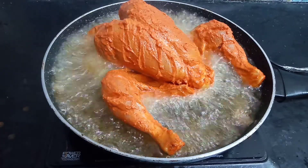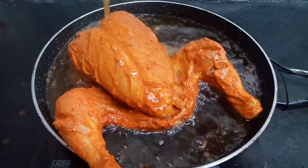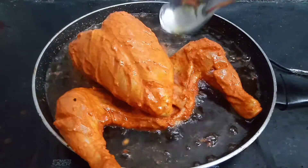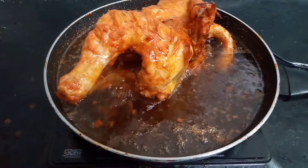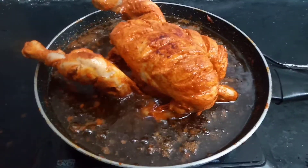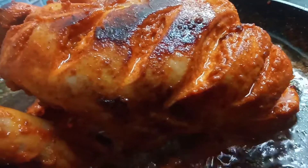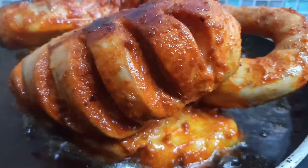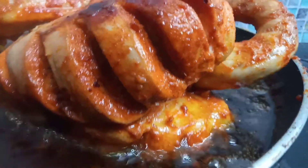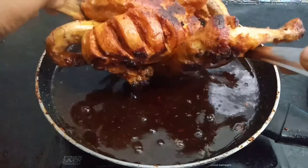Now, fry it in hot oil. Let's fry it for about 2 minutes per side. Wow, we're frying it now.